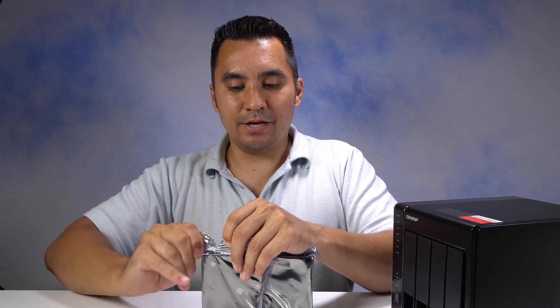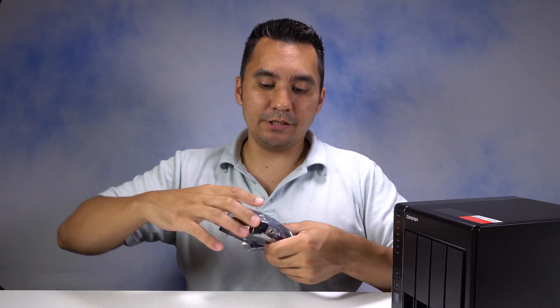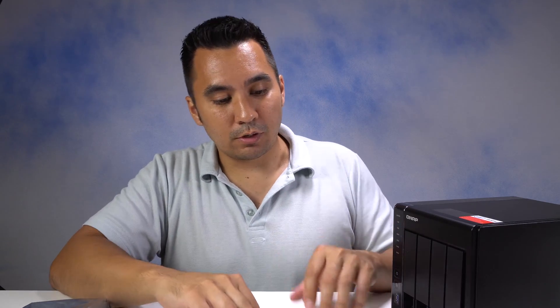Right here I have a Seagate NAS drive. I'll be using these drives to fully populate the NAS. These are special NAS drives and they're made and optimized for longer term performance to work within a NAS.